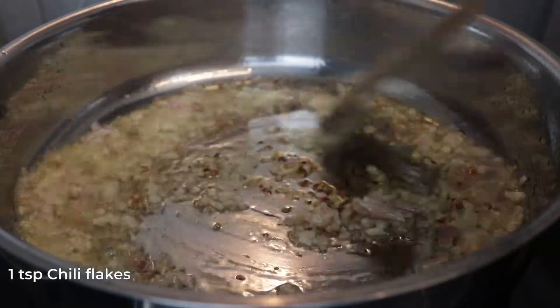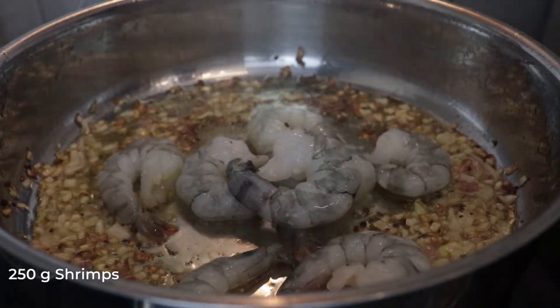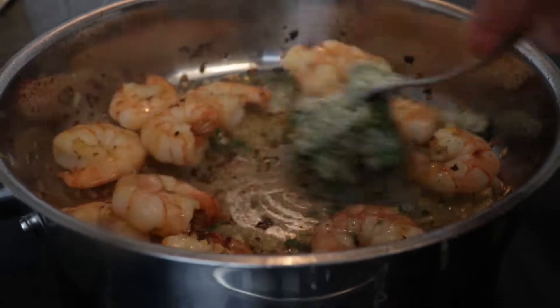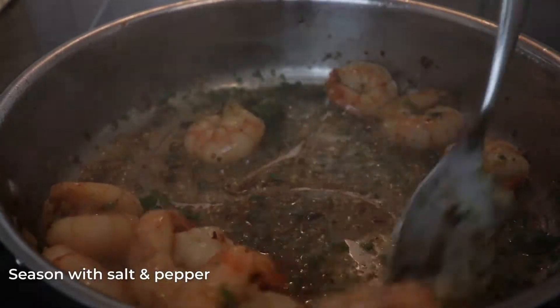Next drop 1 teaspoon of chili flakes, give it a mix and add 250g of shrimps, sauté them both sides approximately 1-2 minutes. Drop in the herb butter, season with salt and pepper and stir for 1-2 minutes until you are left with a nice thick sauce.